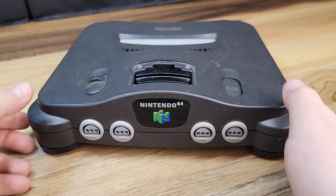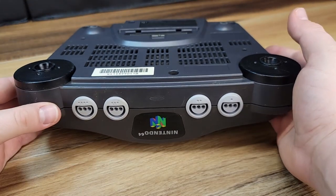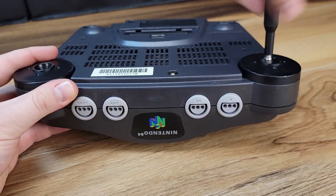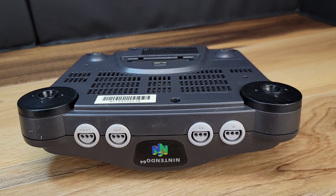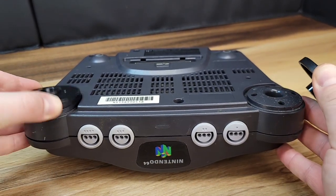First step in disassembly, we'll be getting the unit turned over and removing the six 4.5mm case screws. Now that the screws are out, we can go ahead and take off both of the lower front case feet.